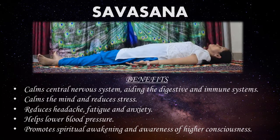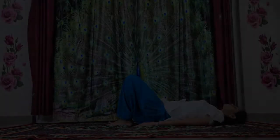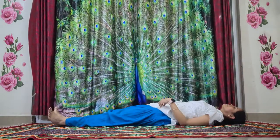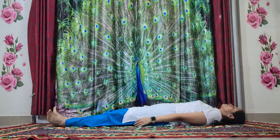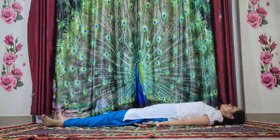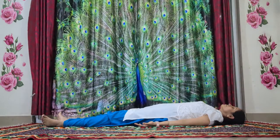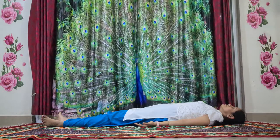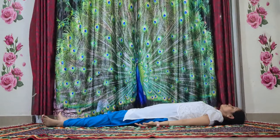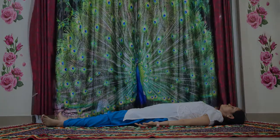Let's do the last posture — Shavasana. Lie down flat on the ground. Stretch your hands out, stretch your legs out, with your palms towards the sky. Relax your body completely on the ground. Close your eyes and feel the calmness within yourself. Try to relax each and every part of your body, all the way from your feet to the top of your hair.